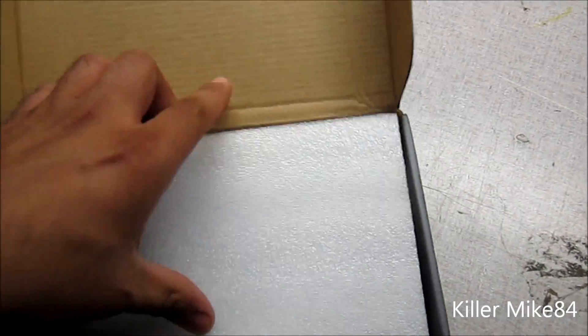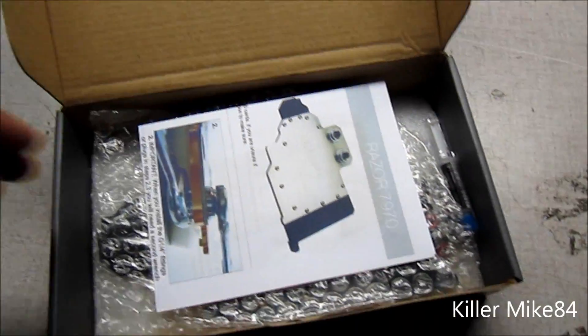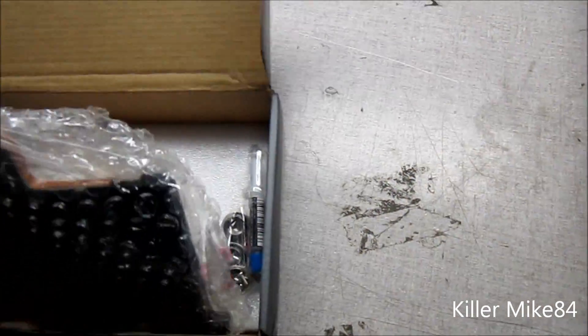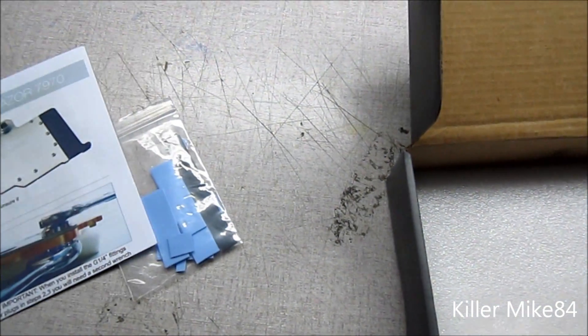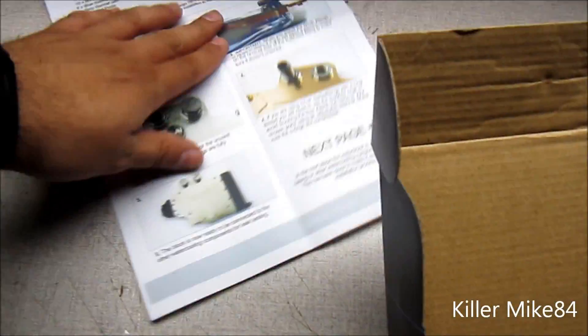Anyway, let's get this going. I'll show you a little bit — you have the thermal pads on, let's see the actual block itself. I'll show you a little bit more.